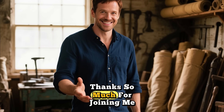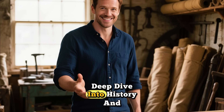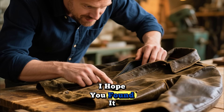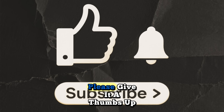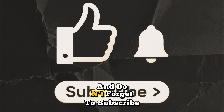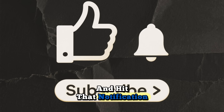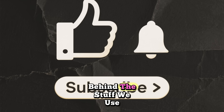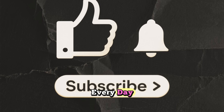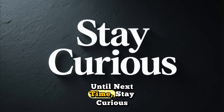Thanks so much for joining me on this deep dive into history and material science. I hope you found it as fascinating as I do. If you enjoyed this video, please give it a thumbs up, and don't forget to subscribe and hit that notification bell so you don't miss our next adventure into the stories behind the stuff we use every day. Until next time, stay curious.